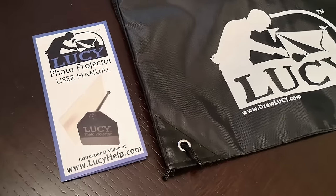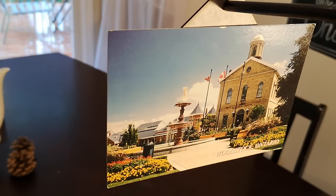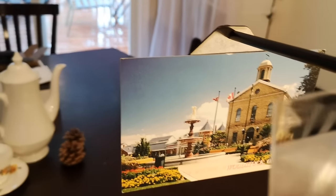The set I received came with a carry case and a photo projector that can be used to work from a photograph. Here, I've attached a postcard to the device and it's ready for me to get started reproducing it on my page.